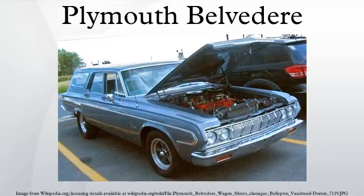In 1954, the Belvedere replaced the Cranbrook as the top-line offering. Now a separate model instead of just a two-door hardtop coupe, a buyer could choose a convertible, two-door station wagon, four-door sedan, or the aforementioned two-door hardtop, now called the Sport Coupe.